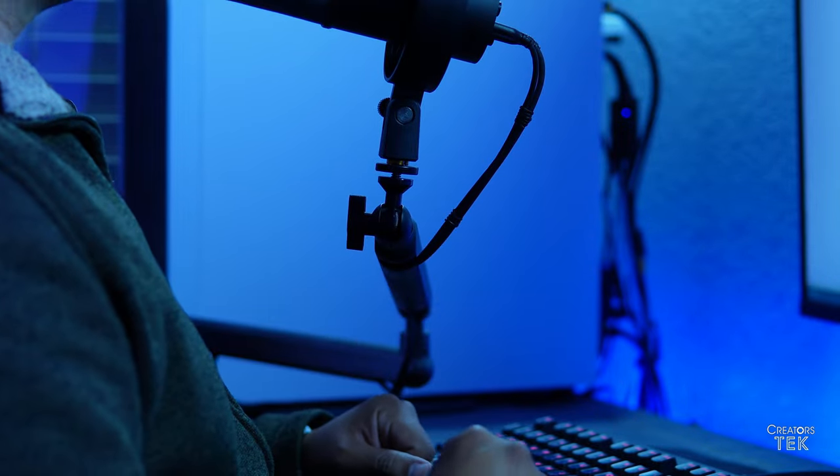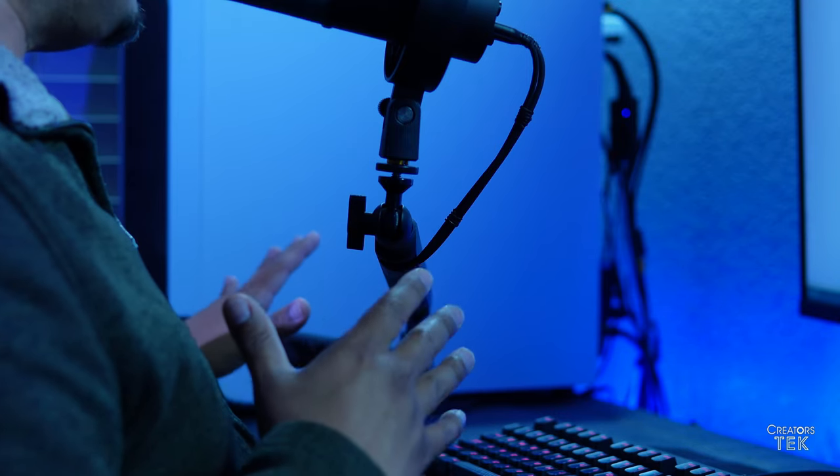I like to keep my equipment as out of the picture as possible and focus on what I'm reviewing. If you're a content creator doing talking head videos, you want the attention on yourself so what you're saying is projected in a more effective way. You don't want your microphone or boom arm showing because it can be a little distracting to some viewers — but with a boom arm like this one, you don't have to worry about that.